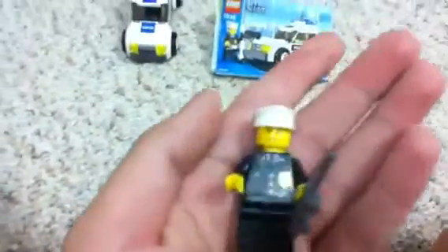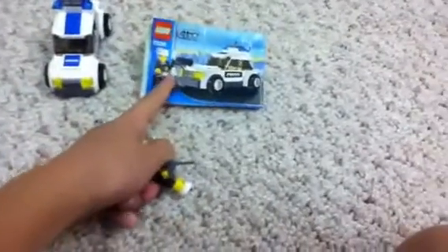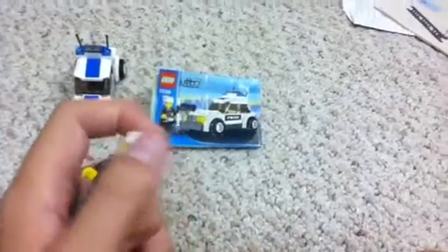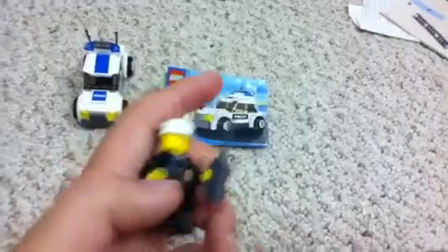It's a basic police guy. It comes with a walkie-talkie. He did not come with this little miles power thing, so Lego Brickman just replaced it with this. I won this from Lego Brickman's mock contest for free.